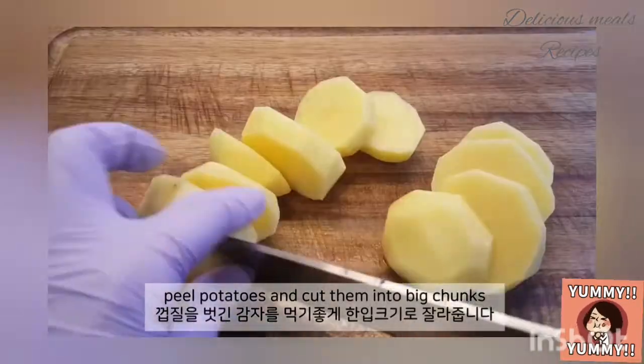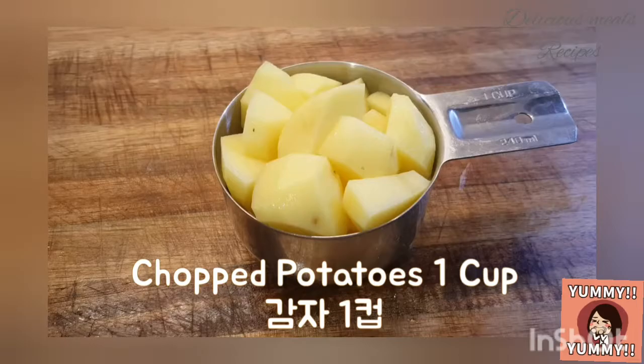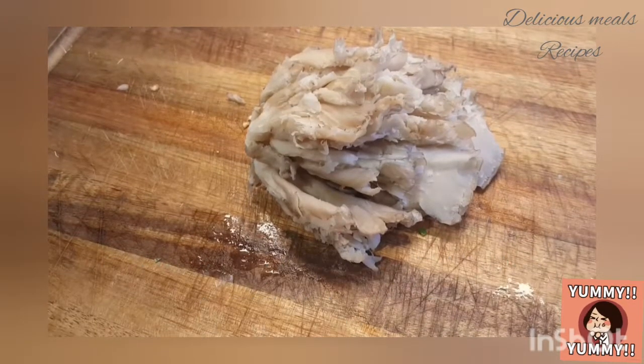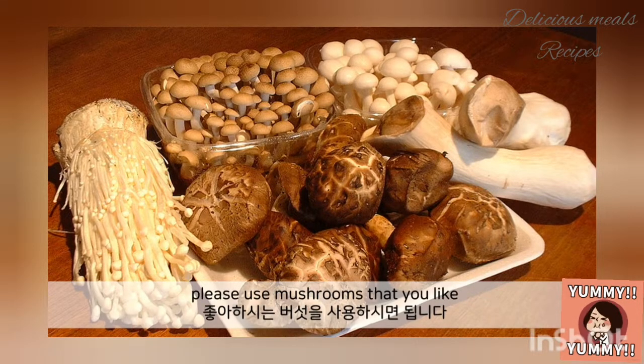Peel potatoes and cut them into big chunks. I use oyster mushrooms, but since any type of mushrooms work, please use mushrooms that you like.